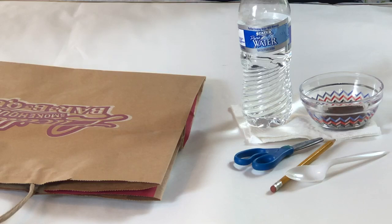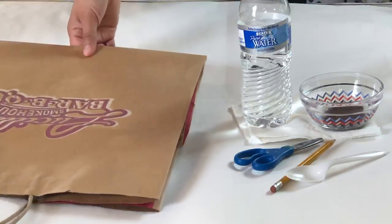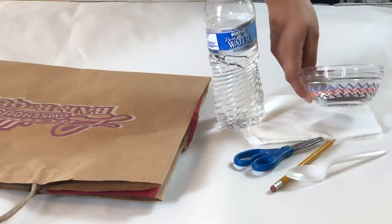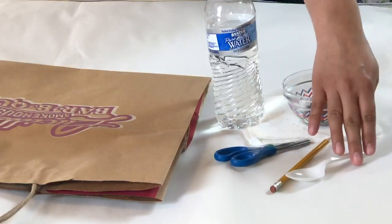For this project we will be making paper bag cowhides. We will need a paper bag or any kind of butcher paper you have laying around, a water bottle, napkins, a bowl or cup, instant coffee, scissors, pencil, and spoon.